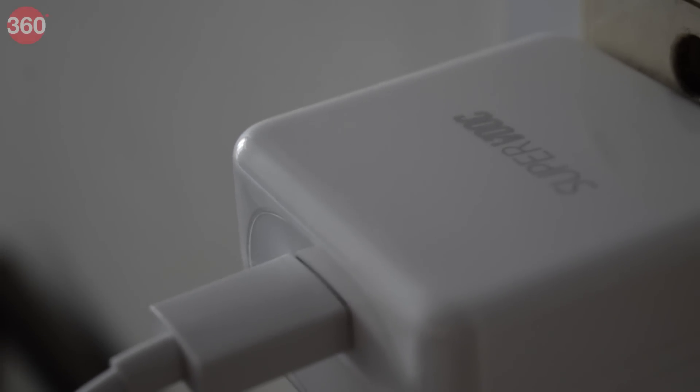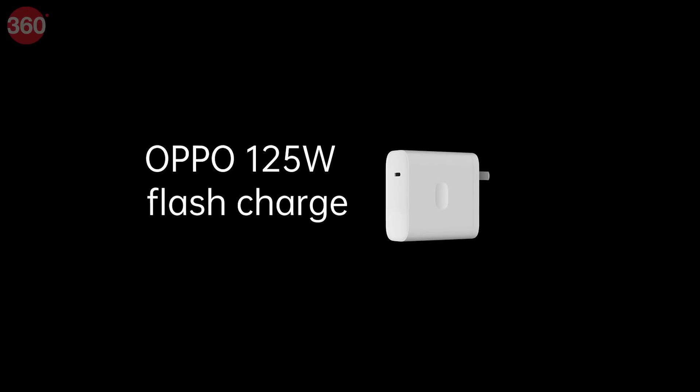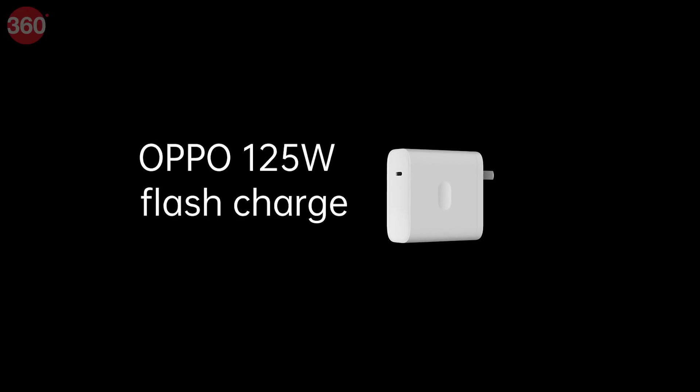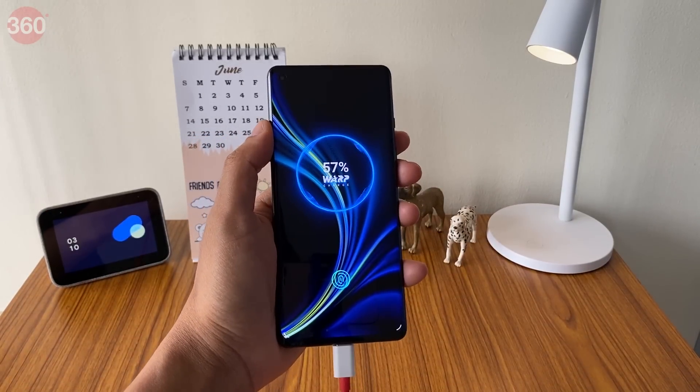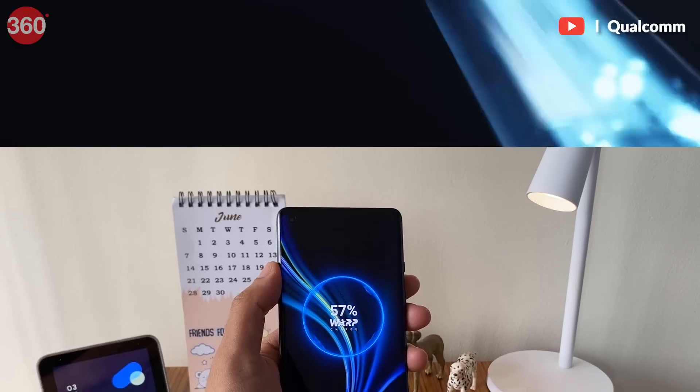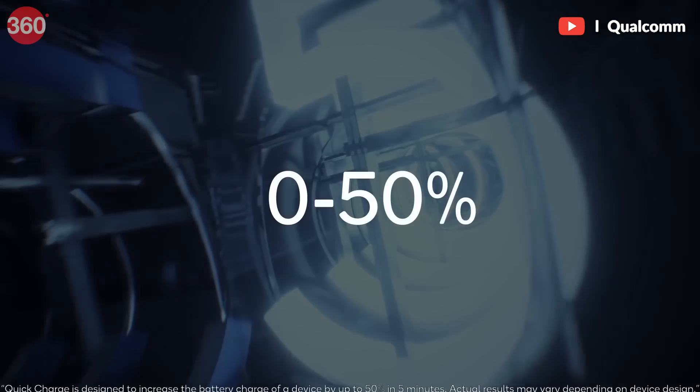So how do you charge a smartphone battery? There have been several leaps in charging technology. These days you have charging tech like Oppo's 125-watt Flash Charge, or OnePlus's Warp Charge 30, or Xiaomi's 100-watt Super Charge. Qualcomm also has its own standard, Quick Charge, which is more widely accepted. To understand this, you might want to revisit that water hose example — it's all right, you can rewind, I'll just wait around here till you get back.